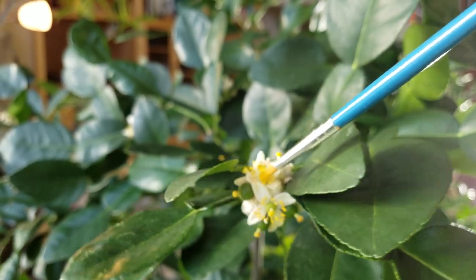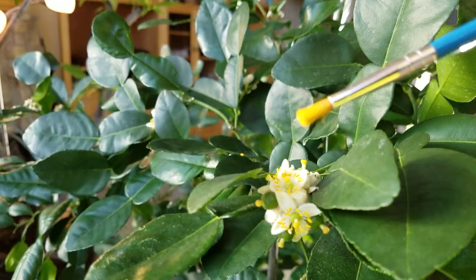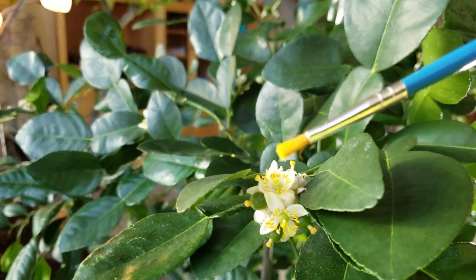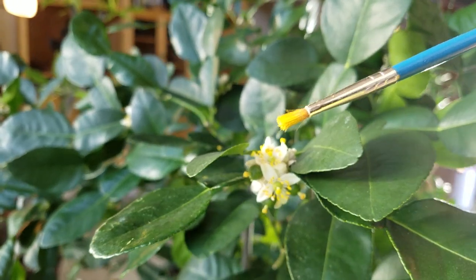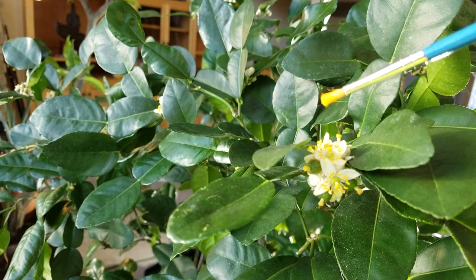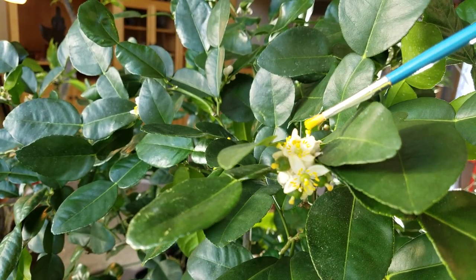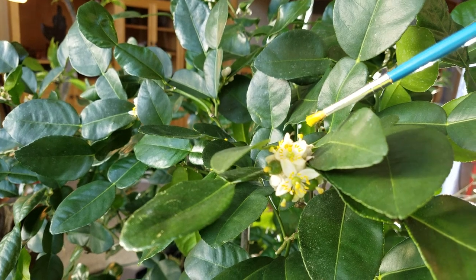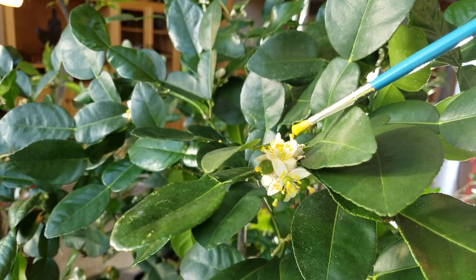I'll sometimes cross-pollinate by going over to my other trees and getting the pollen from there. You want to load it up — as you can see it's full of pollen — and then touch it onto the stigma, which is the tip of the pistil, the yellow round tip in the middle.